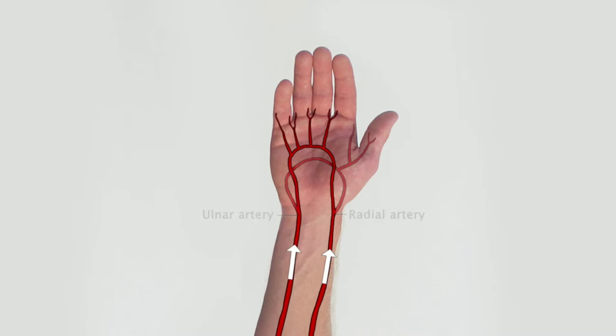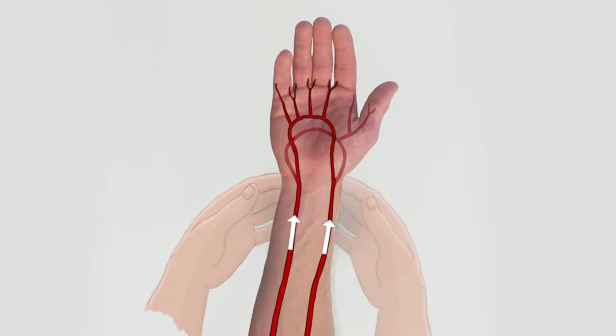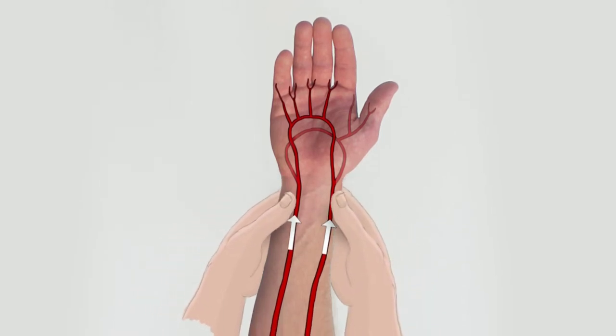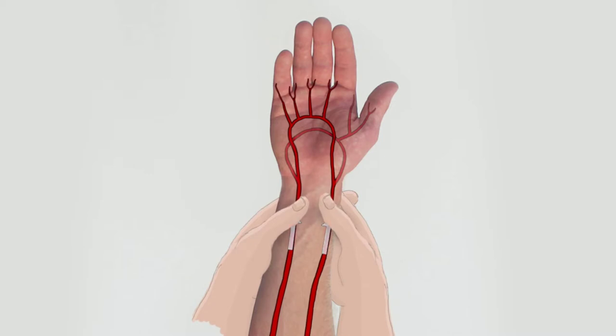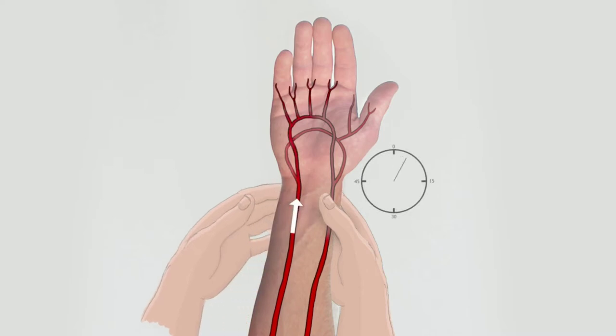To conduct the test, the examiner compresses both arteries until the skin of the patient's palm appears blanched. This can be accelerated by elevating the hand and having the patient repeatedly open and clench the fist. The ulnar artery is then released while compression of the radial artery is maintained, which should result in flushing of the hand due to hyperemia within 5 to 15 seconds.